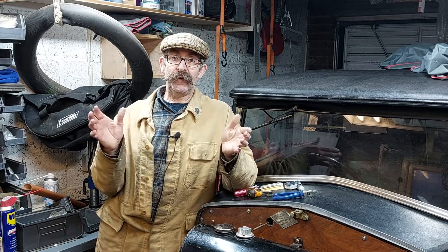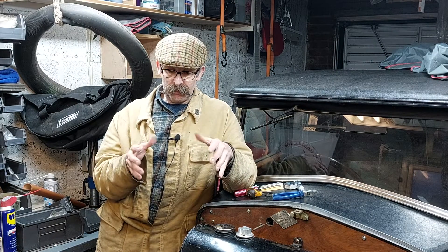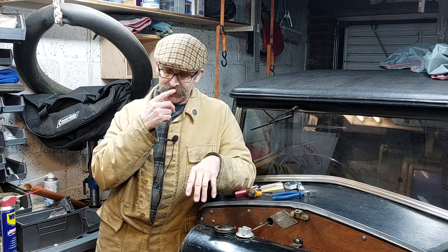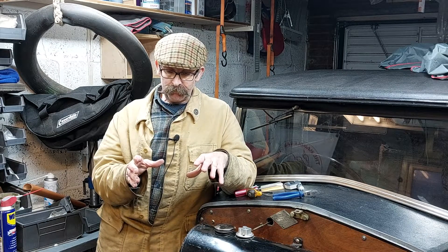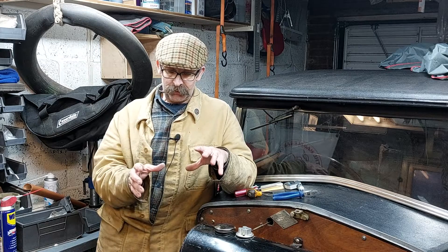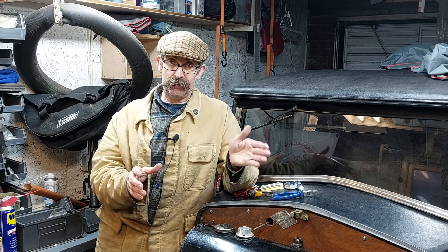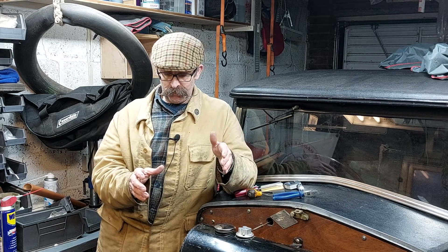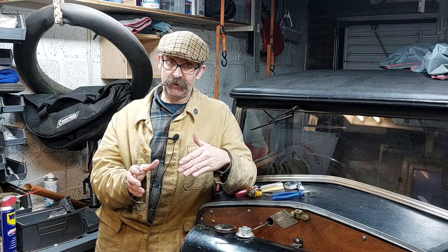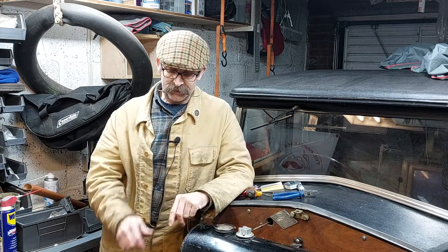Hello, welcome to Tweez Garage where in this video I'm going to be showing you how to time a magneto up on an engine, specifically on my Riley. There's two ways of doing it. Some are timed at fully advanced ignition, but for the Riley it's set at fully retarded — so it's at top dead centre. You set the timing on the magneto.